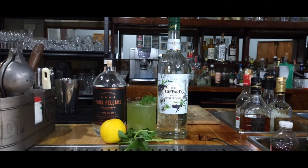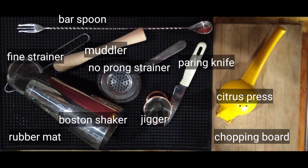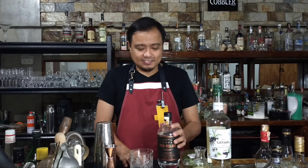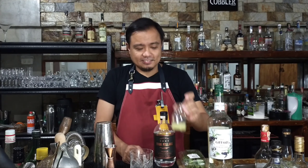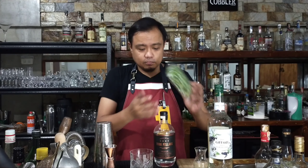So this is how the Gin Basil Smash looks like. These are the tools that we need. The Gin Basil Smash, which is a modern classic, is actually very easy to make. You need gin — I used Four Pillars from Australia — Sugar Cane Syrup from Giffard, fresh lemon juice, and of course, basil.